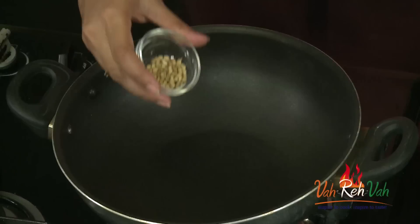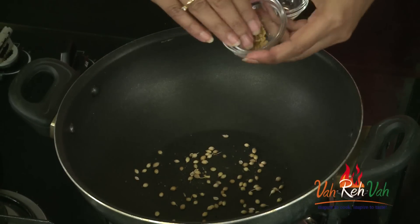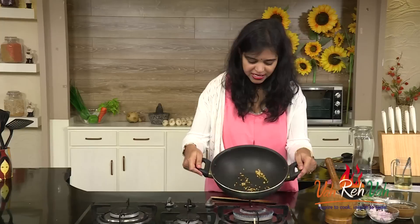Take a pan. We are going to dry roast some coriander seeds and also some fenugreek seeds — very little, not too much. If you add too much then it will be bitter. So once these are slightly roasted, we are going to put them in a ding chick and crush them a little bit and add to our dish. These coriander seeds and fenugreek seeds are now dry roasted.